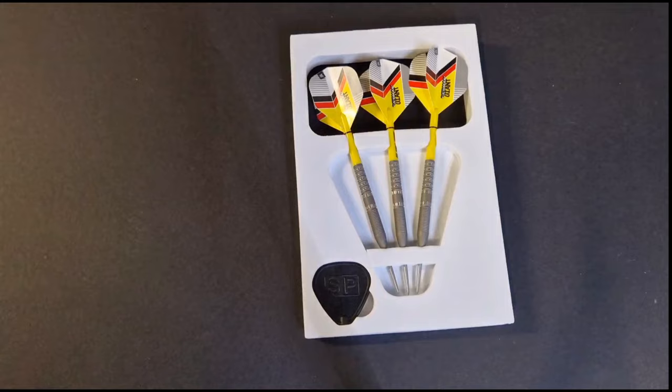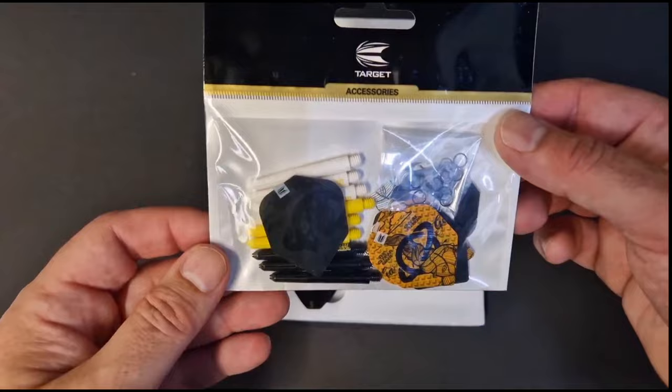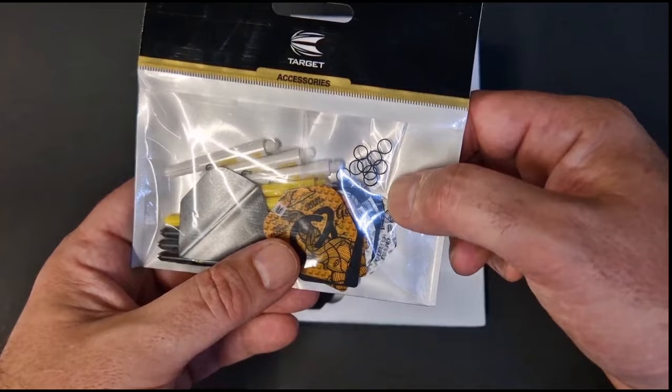These will be in every Target stockist. The steel tip comes in 21 grams and 23 grams, 19 grams, and soft tip. They'll retail at £65.95. You also get this — a new edition, a Gabriel Clemens ink flight and shaft kit, intermediate size.